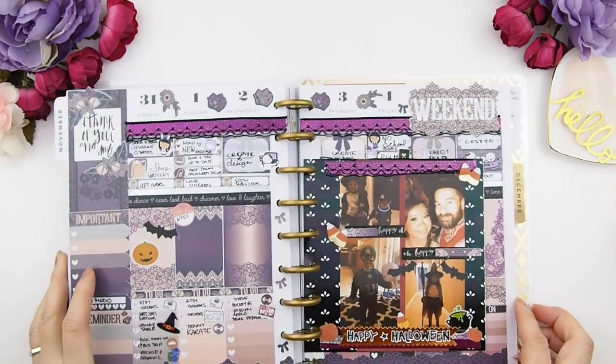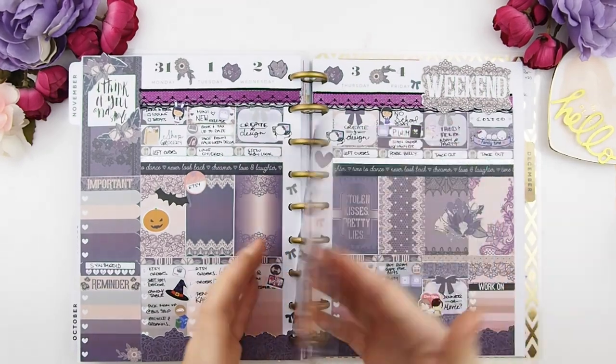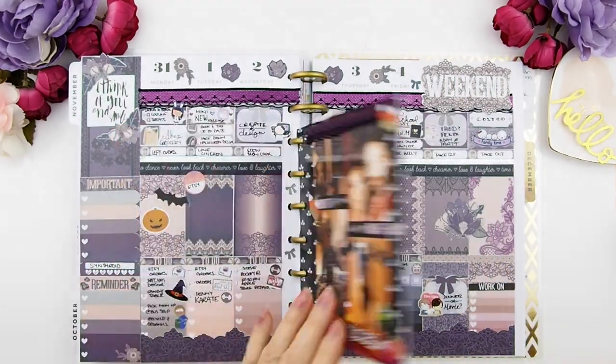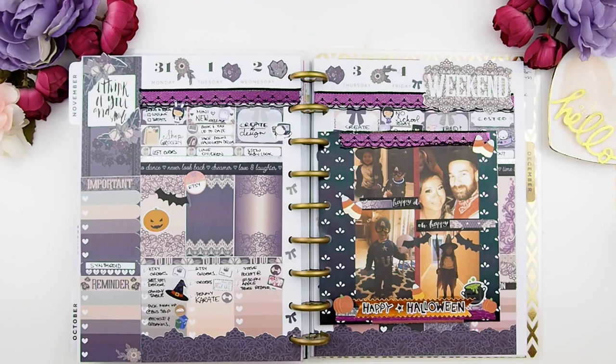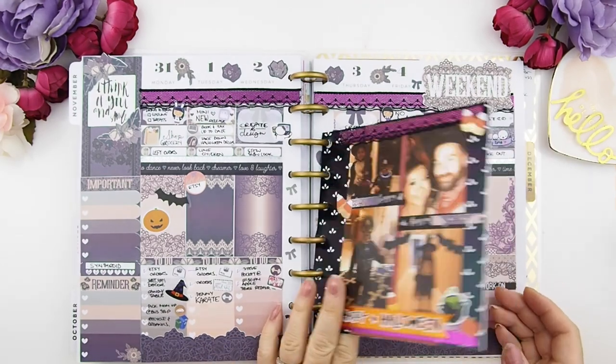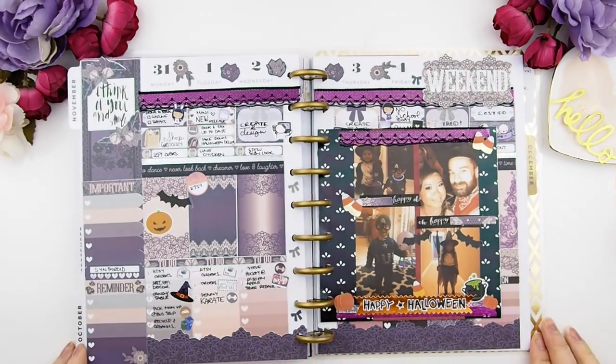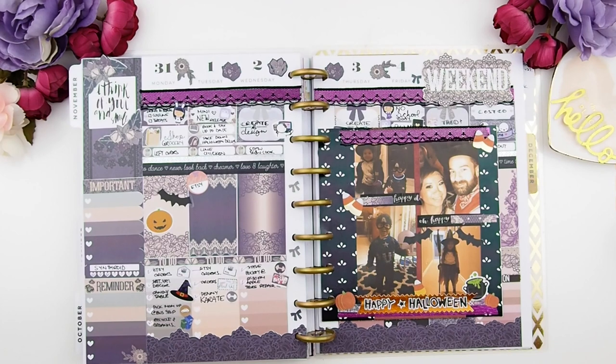There you go, guys — I hope you enjoyed this plan with me video! I had so much fun creating it. I know it took a while because I decided to add this journaling card at the end during editing, but I think it turned out well. It's a great way to keep memories of special occasions. Thank you guys for watching, and I'll see you in my next plan with me video — bye!